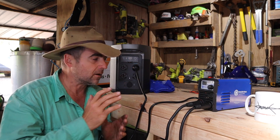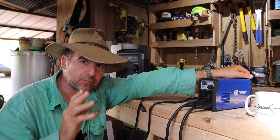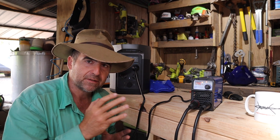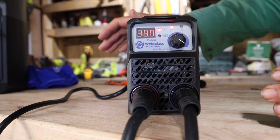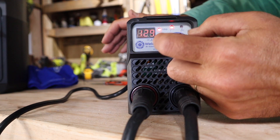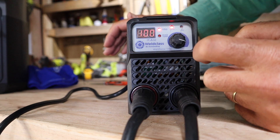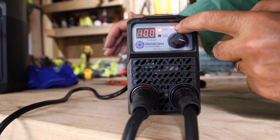We've turned our power supply on. There is a single rocker switch at the back that allows you to turn this machine on. It comes already set up at 140 amps. The controls on this machine are very simple, but it's important to understand them. This little dial allows you to set your amps. If you push this button in gently, you can alternate between TIG and stick welding. It's very important that if you want to strike an arc with a stick, you've got to be on the correct setting — stick welding.